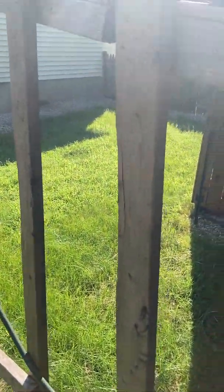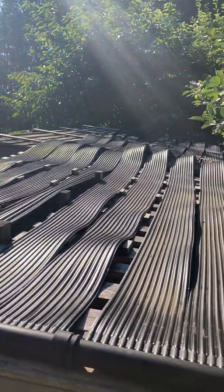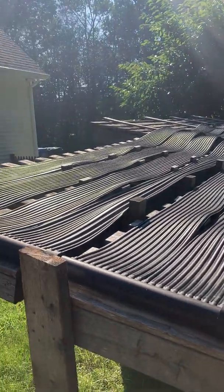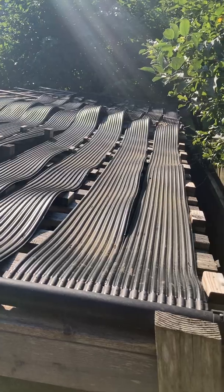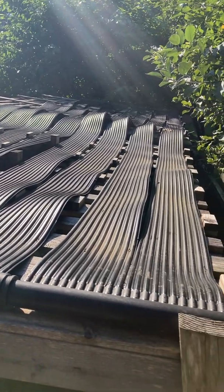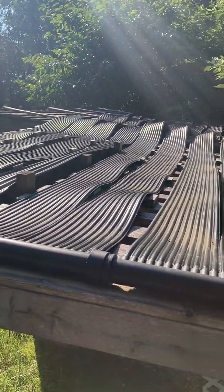I'm going to do a quick video to show my solar panel setup that I've had running for a couple of years. I heat my swimming pool with these solar panels — I got them on Amazon, they're not very expensive, and they work really well. We'll start at the solar panel and work our way back to the pool to show how this all hooks up.